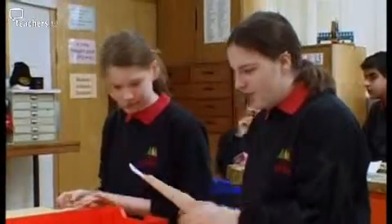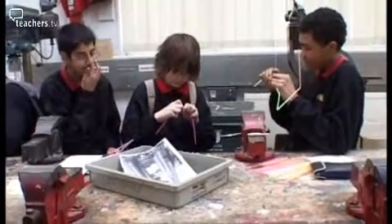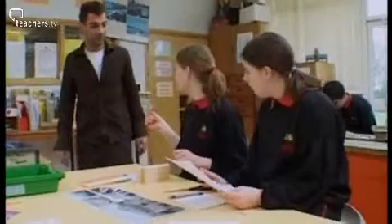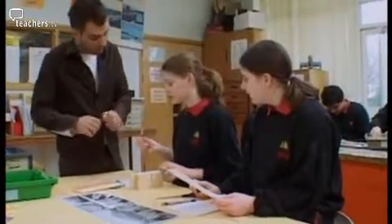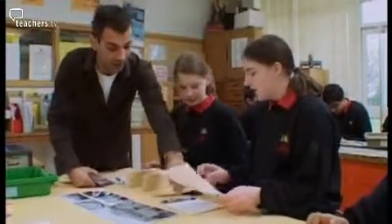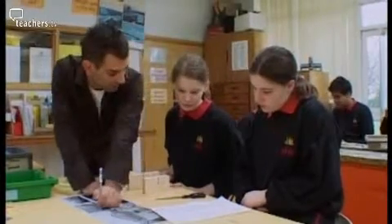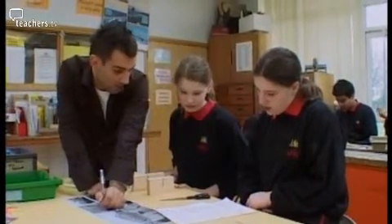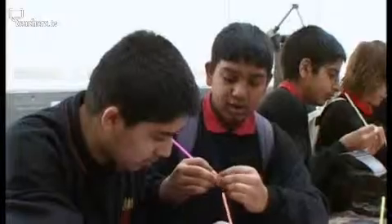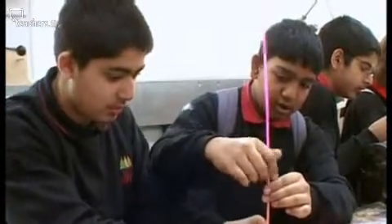Year 9 are looking at structures. Today they're trying to build a load-bearing bridge or tower from plastic straws and a small strip of masking tape, using bits of paper to join the structure. Surgeon Vasik, on the graduate teacher training programme, is hoping that today's group activity will develop pupils' collaboration and communication skills. He's been quite conservative with the organisation, sticking with peer groups.